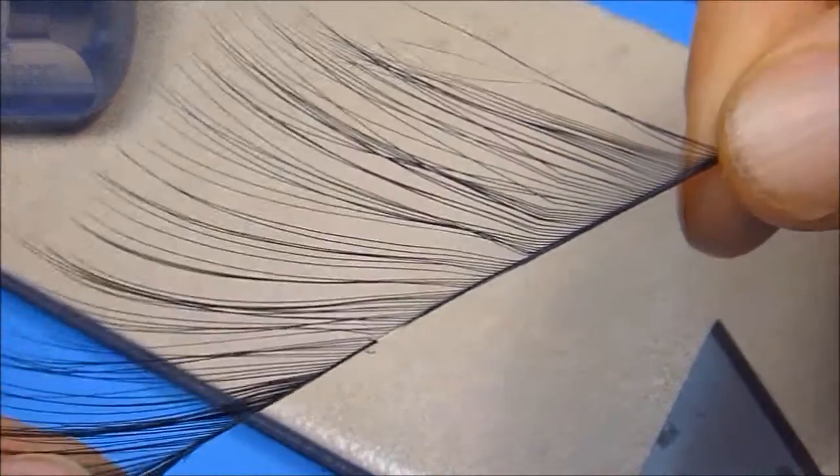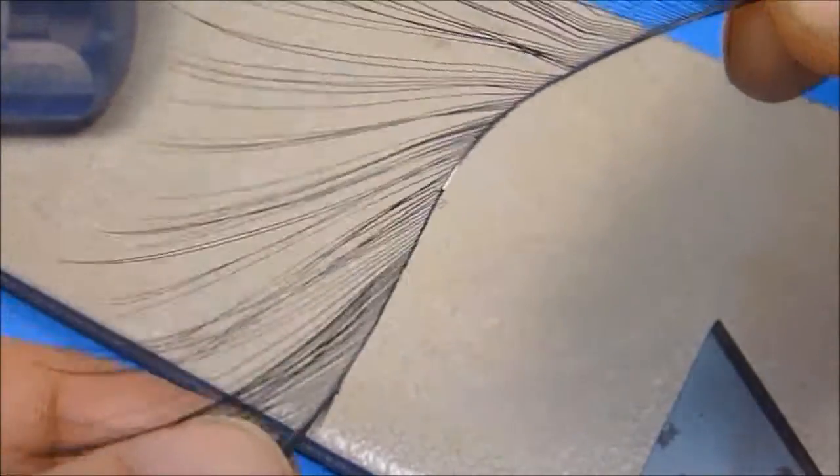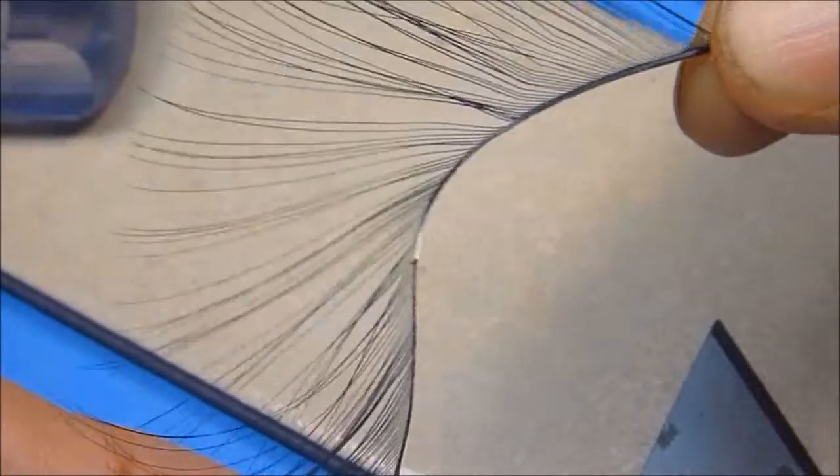A somewhat tedious task I'll candidly warn, but one I promise can be fast mastered with a little patience and of course some practice. Let's go ahead and give splitting goose shoulder a try.